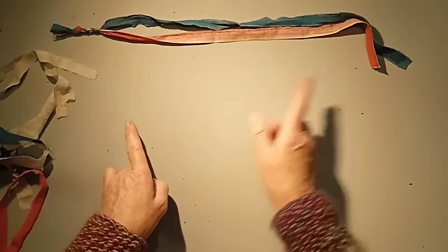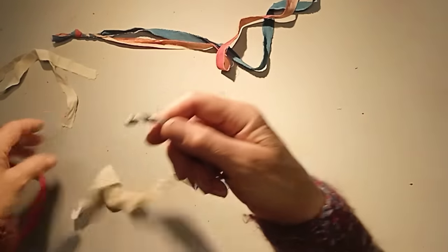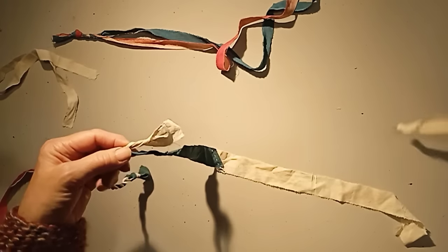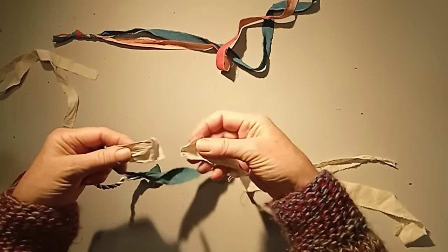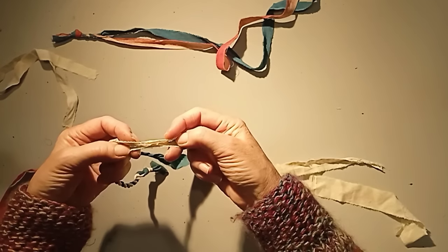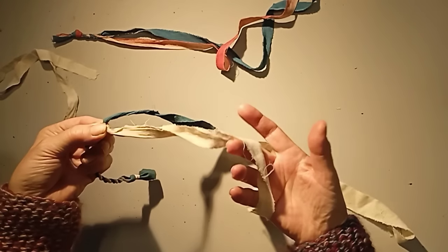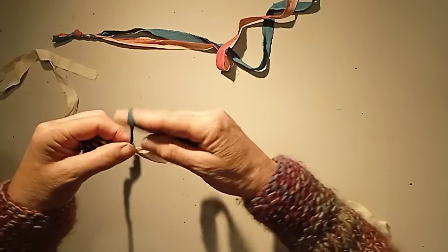At some point when you want to make longer lengths you'll need to attach more strip as you run out. The quick way of doing it — which works fine for most purposes — is when you come about two inches from the end, overlap by a good couple of inches, fold the two in half together to make a little sandwich, and then carry on twining. But be careful not to pull too much on the join or you'll pull it out.